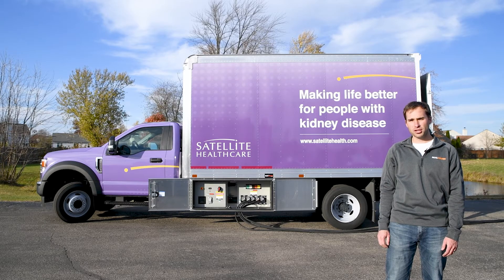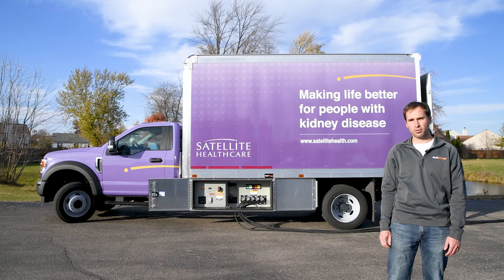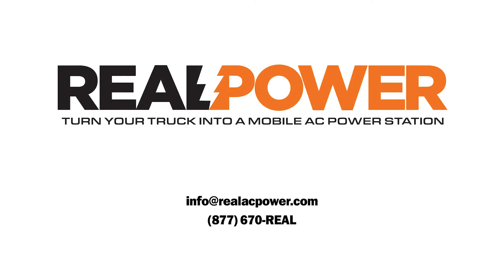If you need any information about any of these steps or if you have questions, please email the address listed on the screen or call the phone number. I'm Don Smith from Real Power, thanks for watching.